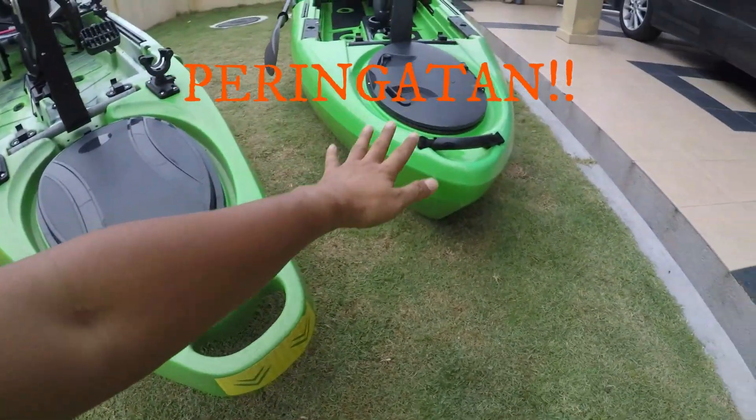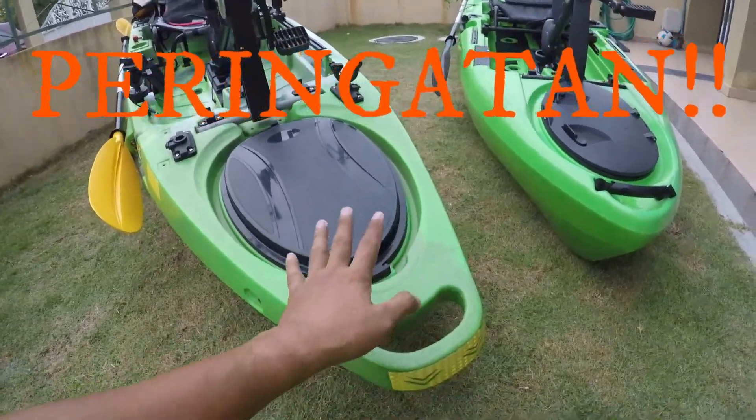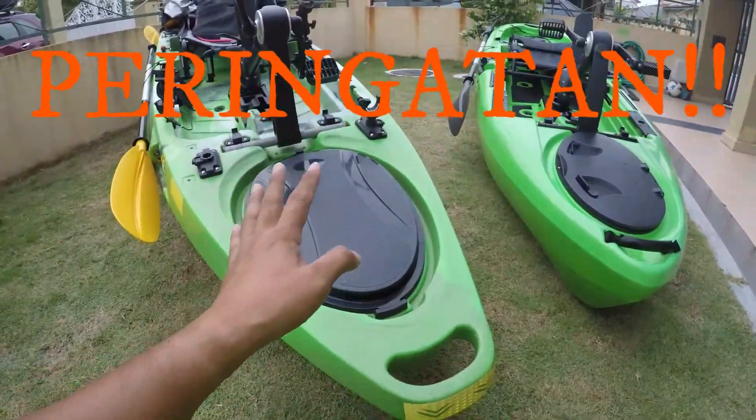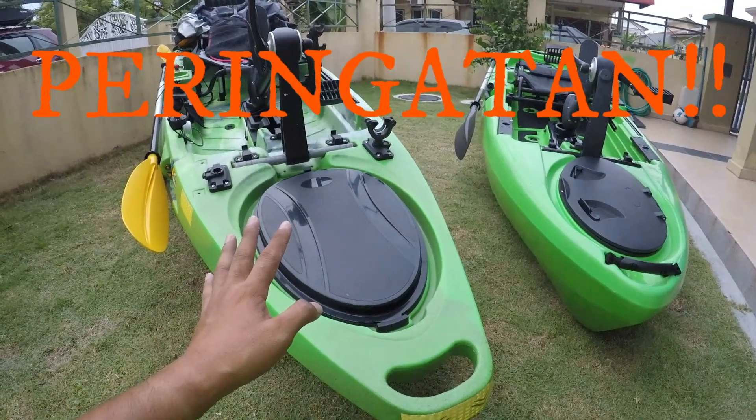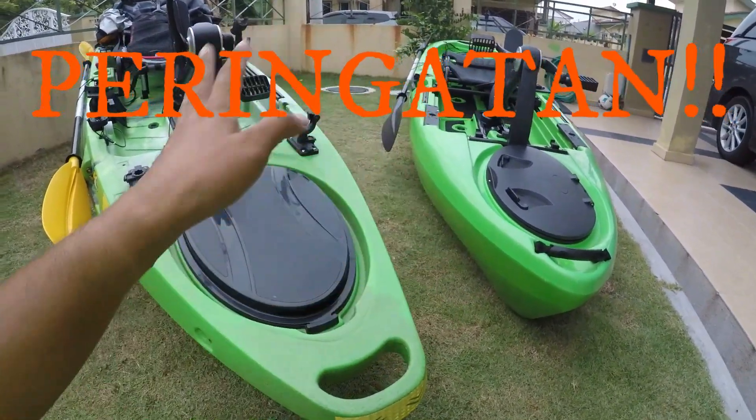Pastikan hash depan ni betul-betul seal supaya dapat elakkan daripada air masuk dalam bodi. Sebab kayak cushion ni takkan tenggelam melainkan air masuk dalam bodi - itu yang boleh buatkan dia tenggelam.